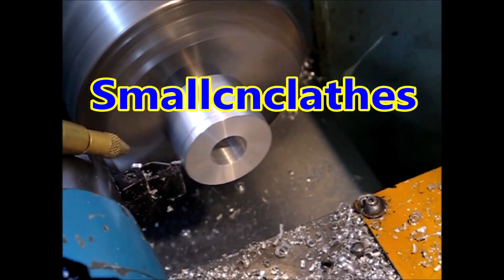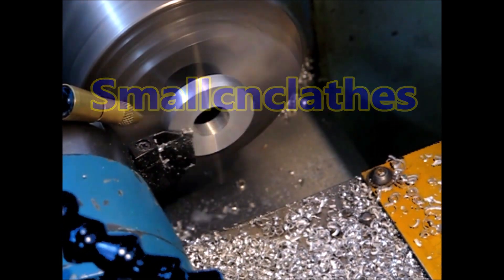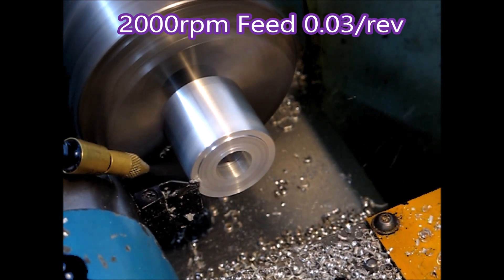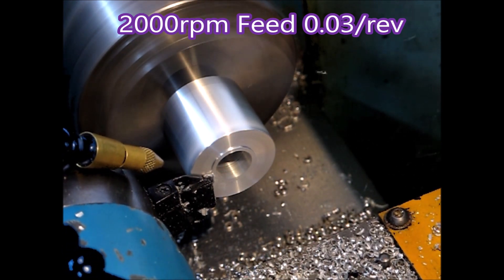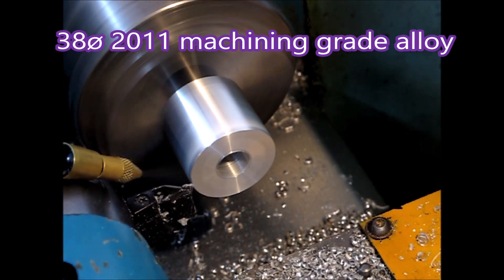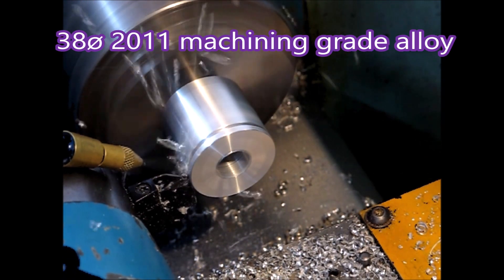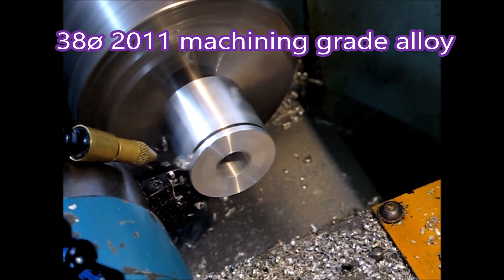G'day, in this video I'm making some washers out of 38mm diameter aluminium. They're 3mm thick and 6mm thick. These blanks I prepared in the center lathe, which allowed me to use the power feed to drill the hole up the middle.